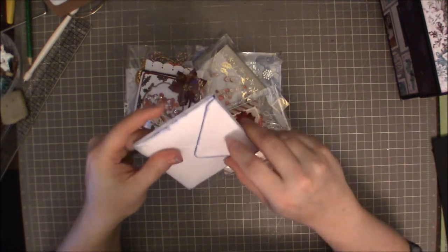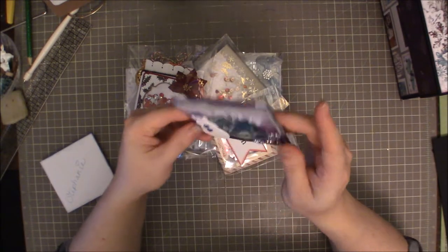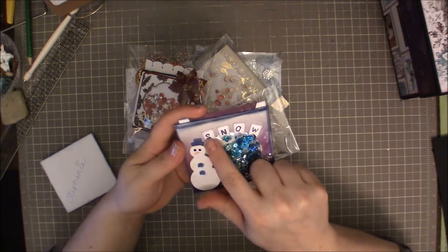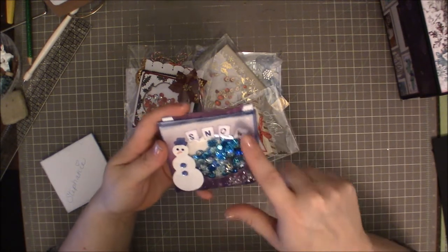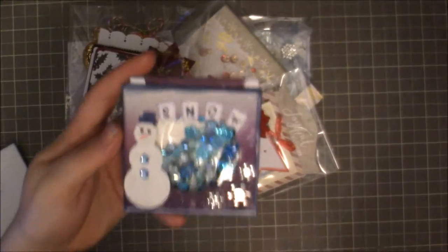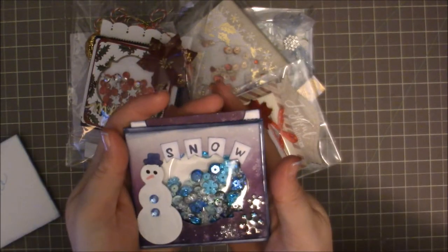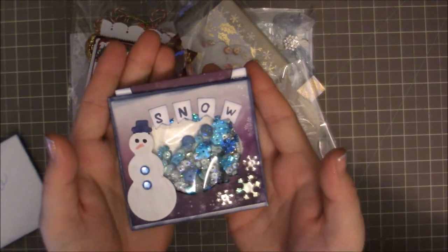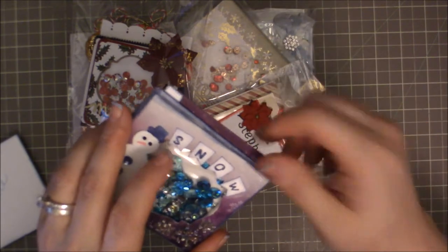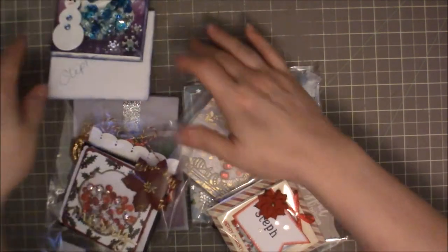This first one has a cute little envelope, inked and everything, with my name on it. This is Christie's — Christie's is so pretty. Christie has this cute little chipboard snowman. She cut a little banner and stamped the word 'snow' on it. There's a cute shaped opening for the shaker with iridescent snowflakes inside. On the back she's got a 'handmade by Christie' stamp, and I love this paper — it's Bow Bunny's Altitude. Christie is Crafty Creations here on YouTube.